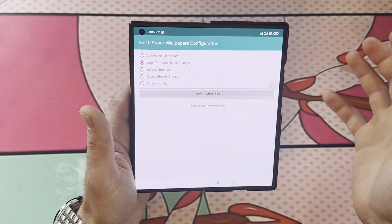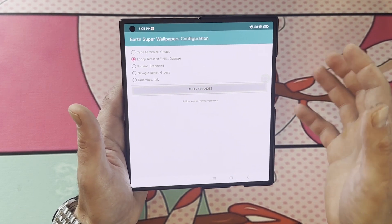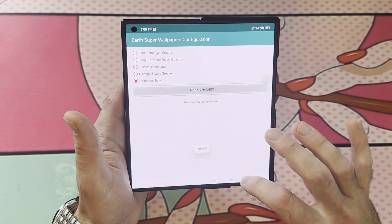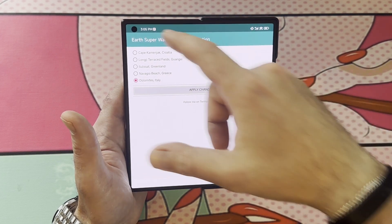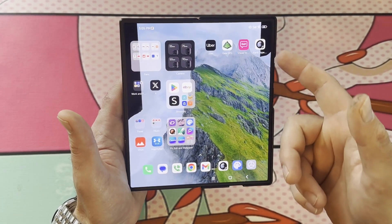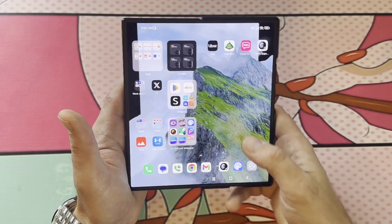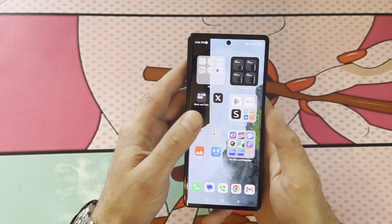This app has a glitch sometimes that I haven't quite figured out exactly how to get around every single time, and it's the Dolomites Italy setting. When you set it to Dolomites Italy, it's going to cut out the left and right corners of the screen — they're going to be black — and it bothers me. You can see right there on the right corner and on the left corner, they're black. I want this beautiful screen to be filled.